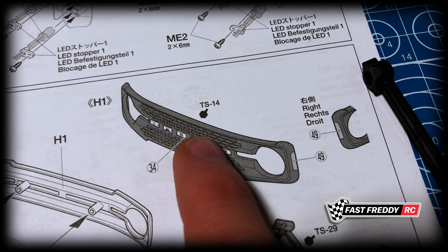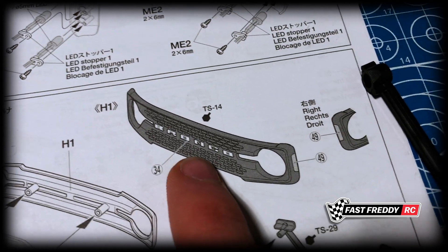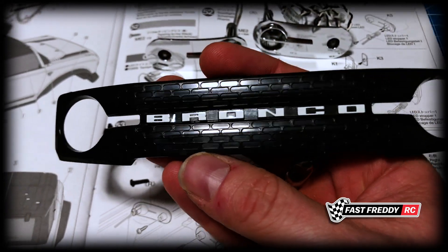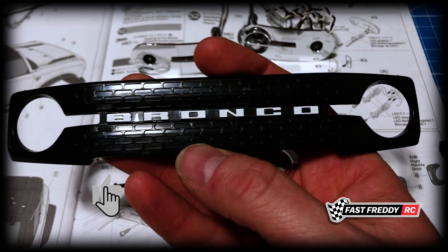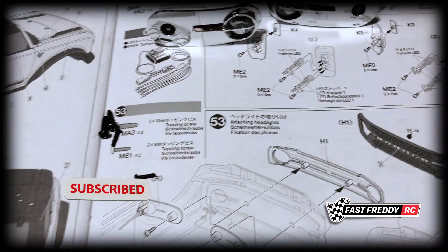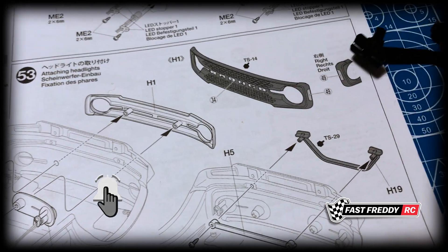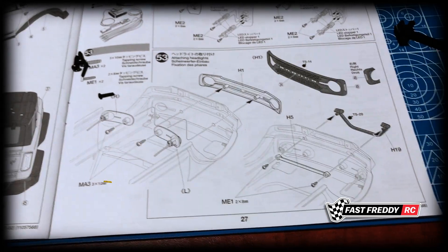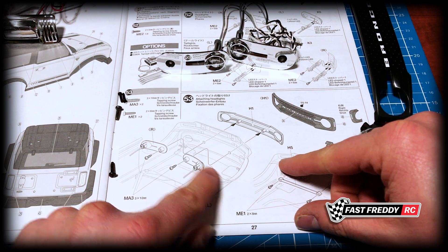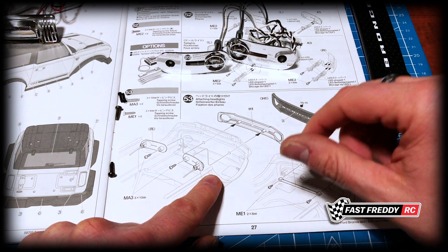You'll notice it says TS14. I'm not painting these — I understand why you might want to paint them, but if I'm going to be using this, I'm not too bothered that it's not a perfect black. This looks pretty good to me, so I'm not going to be painting those. I'll set this up and we'll install everything.